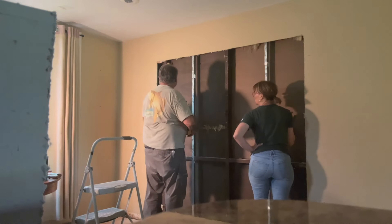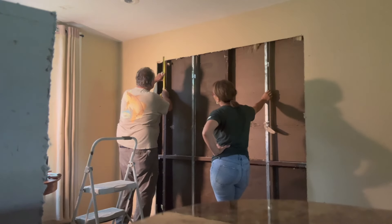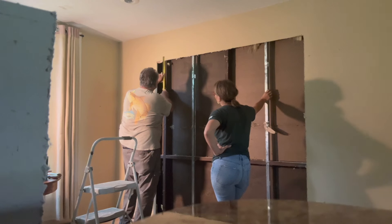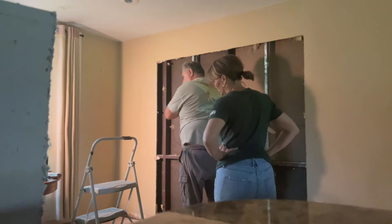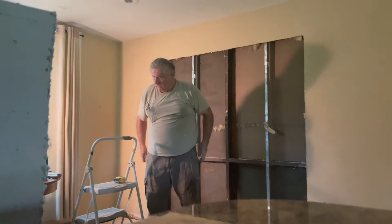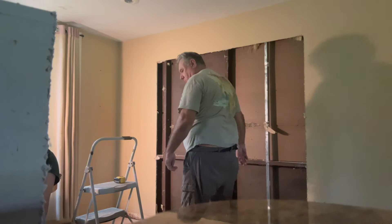Now what we want to do is cut these. We have an inch and a half left, so we're going to cut these at two inches. We need a reciprocating saw — do you have one there? Yeah, right there. Use the wood blade in it.